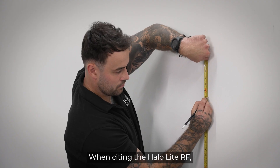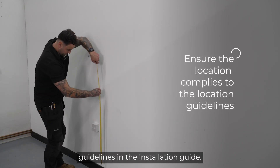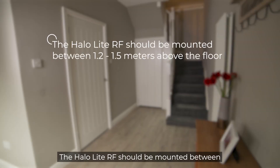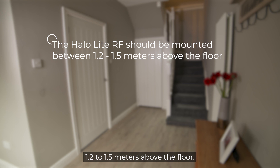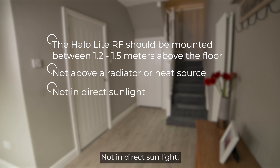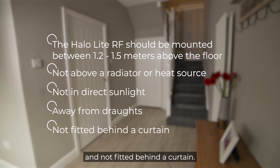When siting the HALO-Lite RF, ensure the location complies with the location guidelines in the installation guide. The HALO-Lite RF should be mounted between 1.2 to 1.5 meters above the floor, not above a radiator or heat source, not in direct sunlight, away from drafts, and not fitted behind a curtain.